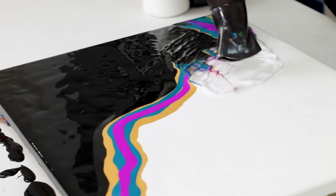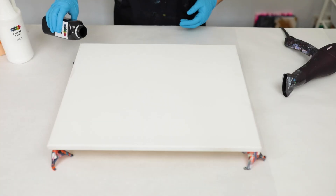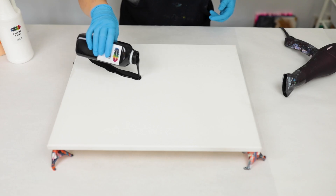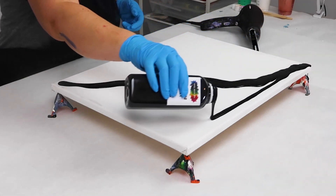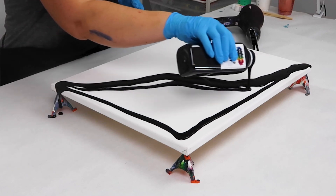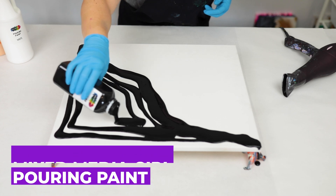Hey guys, Mixed Media Girl here. Today I'm going to show you how to create a gorgeous piece of abstract art with just some pouring paint and a hairdryer. To start off I'm using a 16 by 20 inch canvas raised up on some painters pyramids so that the paint can flow nicely off of it, and all of the paints I'll be using are Mixed Media Girl pouring paint.